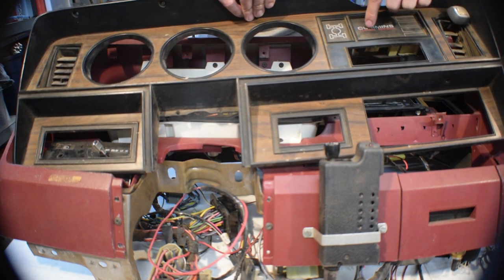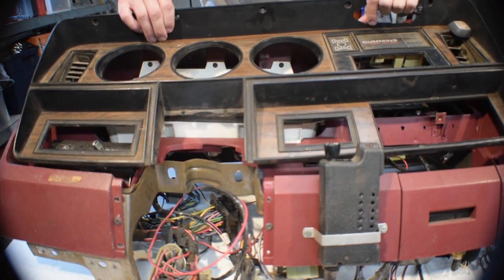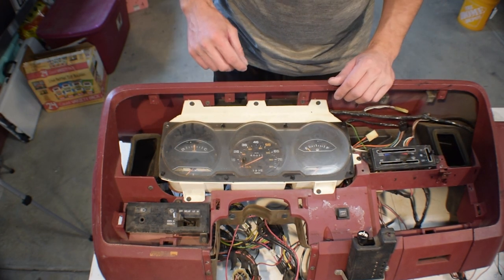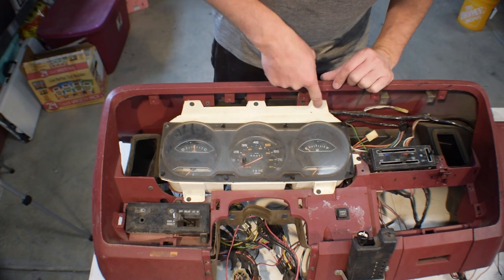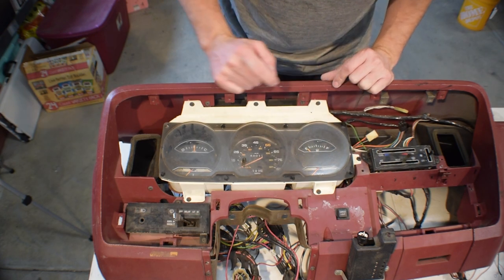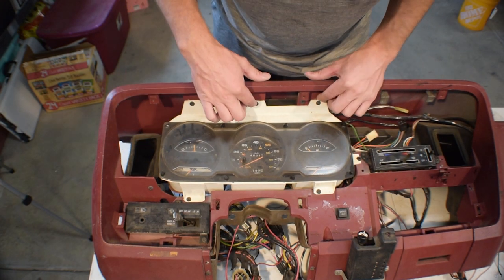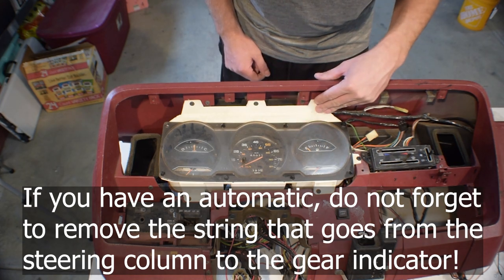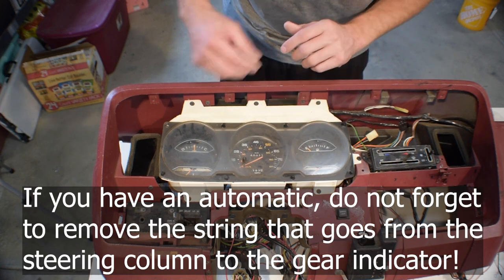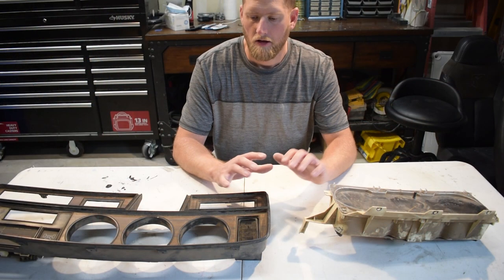Make sure you have all those screws out. If you're getting resistance pulling it out, it's probably that factory tape — just give it some firm pressure. Once you get the bezel out, there are going to be a couple of plugs connected to your message center, so you can't pull it all the way out. Unplug those first, then you should be able to lift it straight out.